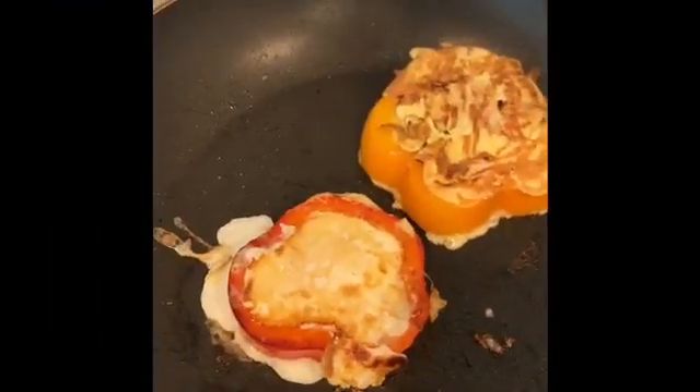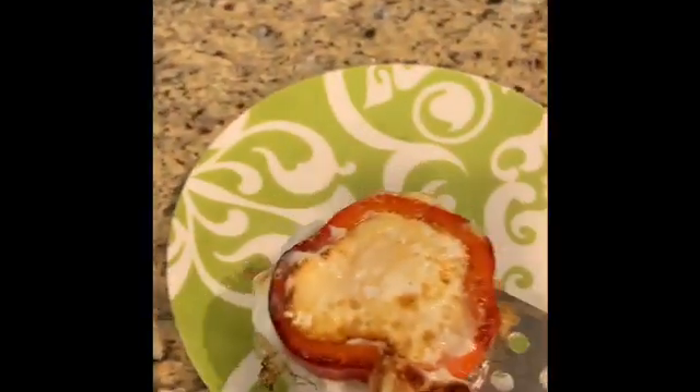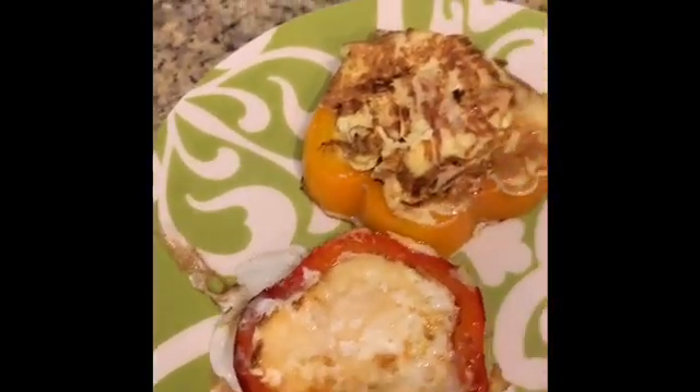And then we have our egg sunny side up. And then we have our omelette. See? How yummy is that?